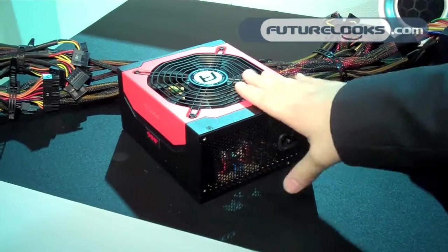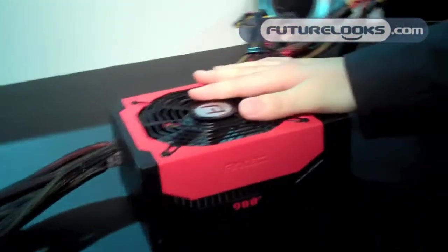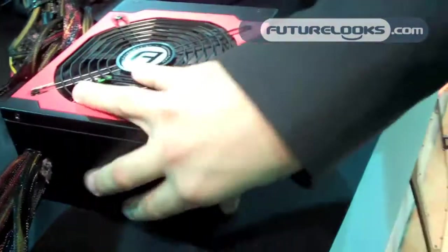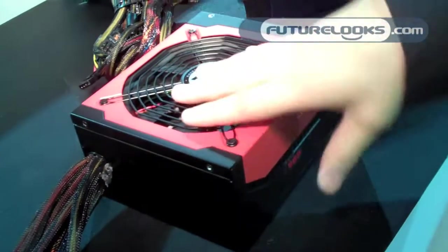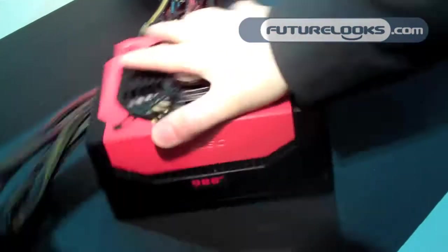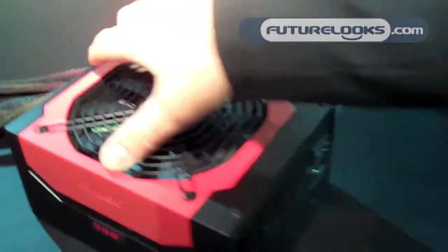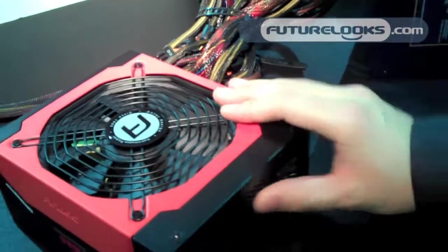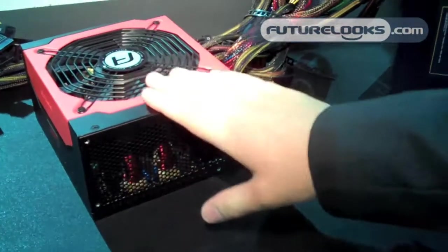This one is 80 Plus Bronze. It doesn't come with cable management, because in this mainstream segment we have the True Power New series where you can get cable management. 80 Plus Bronze, 135 millimeter fan, all of them. And, as you can see, this one's a little longer. Made by Delta, all of them.